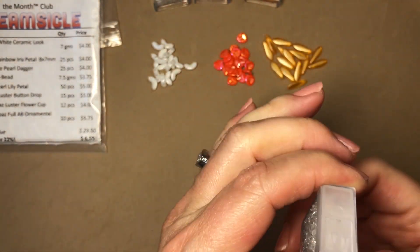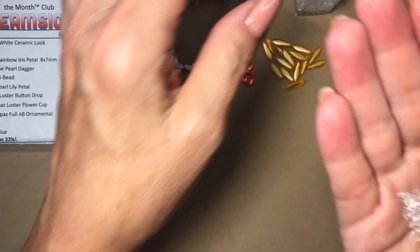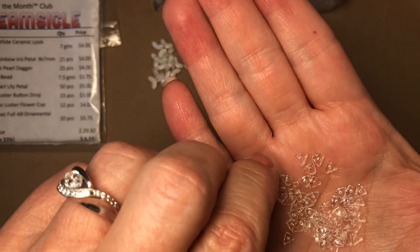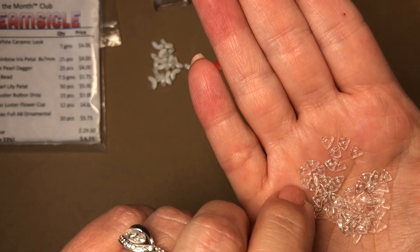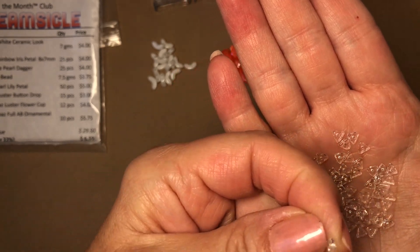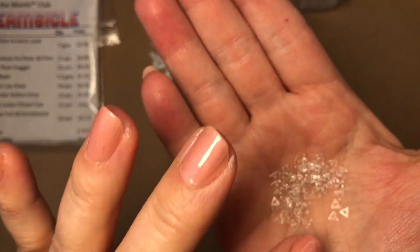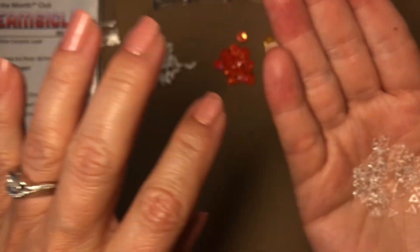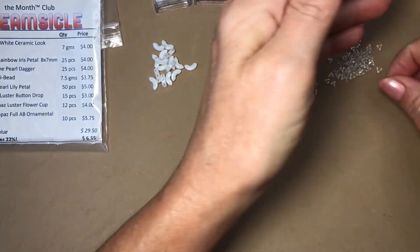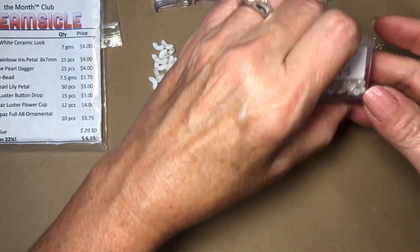Next are crystal tri beads, seven and a half grams. These are so pretty. I like to use these as a spacer — if I'm making a memory wire bracelet, for example, you get that little bit of sparkle in between the beads. You don't always have to use bead caps or seed beads. If you have a round bead and put something triangular against it, it gives it a more textured effect.